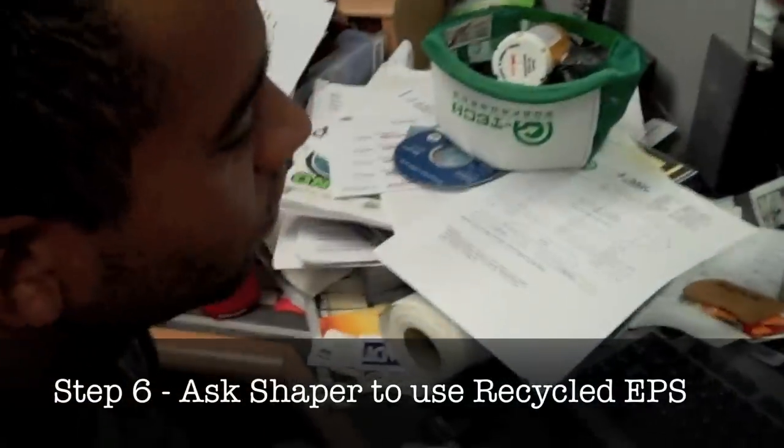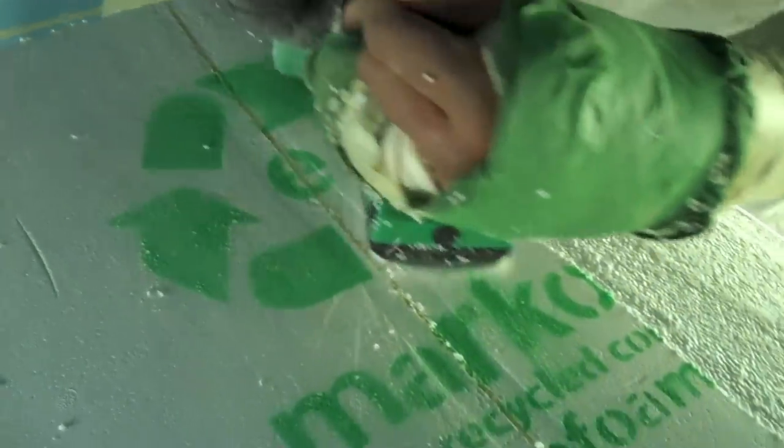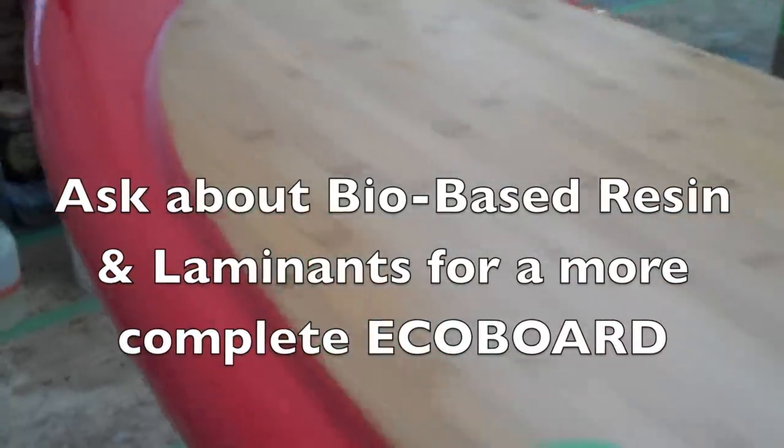Step 6: Your waste packaging foam went into making these new recycled blanks, so why not get one in your next surfboard? Just ask your shaper. And while you're at it, ask about using a bio-based epoxy resin and great-looking organic laminates like bamboo or hemp. This type of complete EcoBoard package will give you a stronger and lighter board, and it could cut its carbon footprint by over 50%.